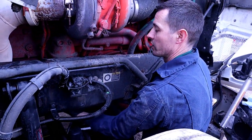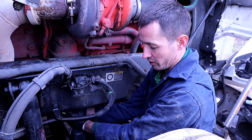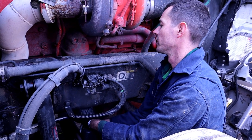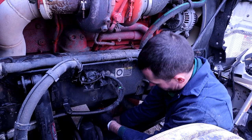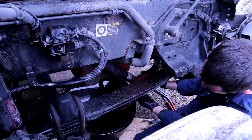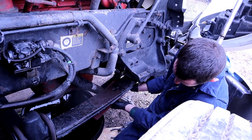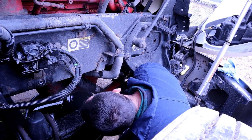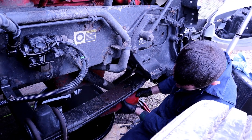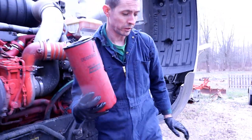I'm working out here in the driveway and I do this in the gravel driveway - that way if I lose a little bit it's not a big deal. But if you're doing this inside on nice concrete, I'd have some floor dry handy because you're going to drip a little bit. This is going to have probably a quart or two quarts of oil - just drain it out into your pan. We've got a drain screen in there. After they get completely dry after two months or so, put them in the scrap metal pile.